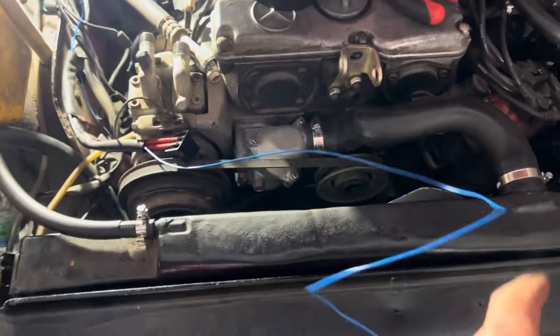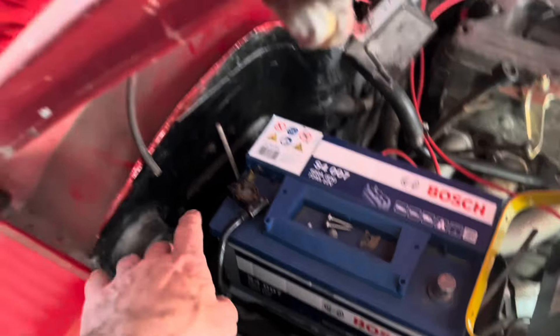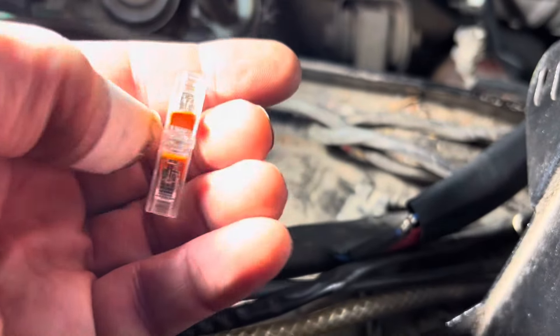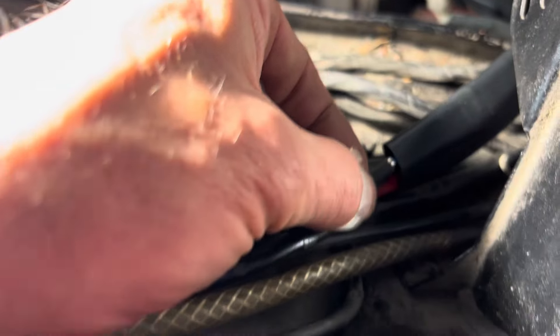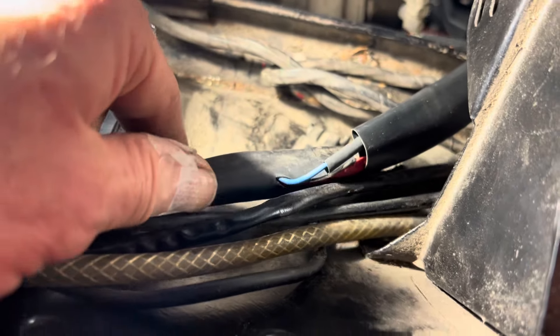The two red wires are run through the insulation and we're just about ready to strip them and fit our custom ring terminal. Rather than run a complete new blue wire all the way back through the wiring loom to behind the dash, I'm going to join the blue wire here. Instead of using a Wago clip or a cheap uninsulated terminal, we've crimped these wires together and will put a little heat shrink over the join, then wrap it with proper insulating tape — you'll never see it and it'll be as good as new.